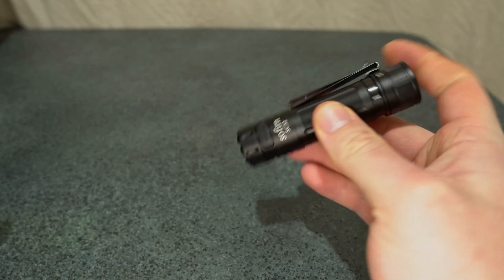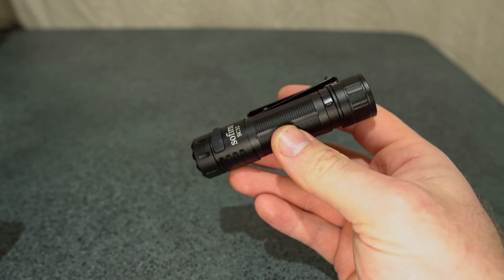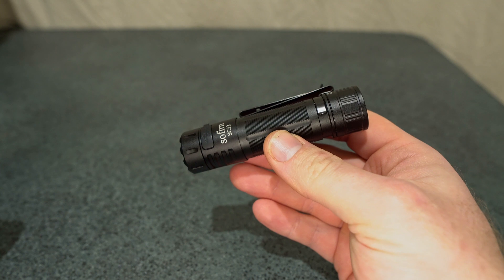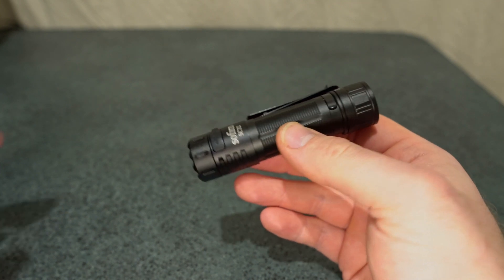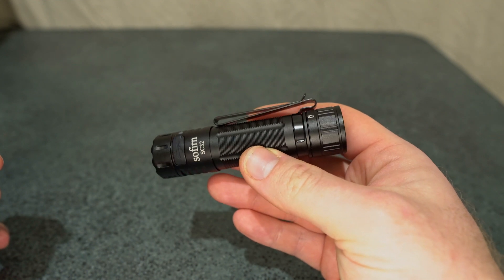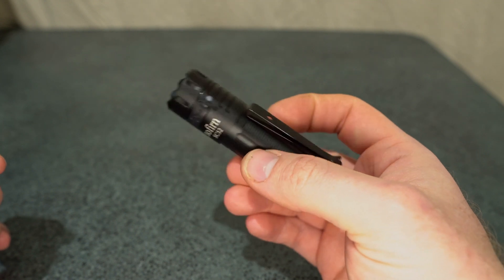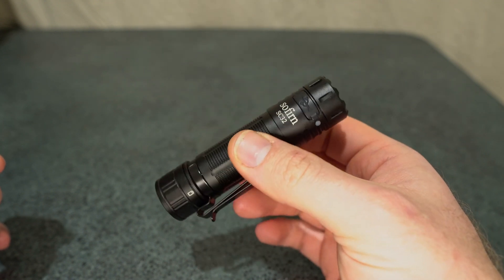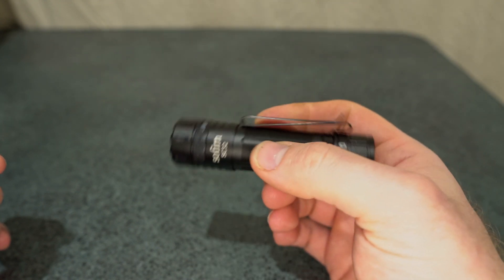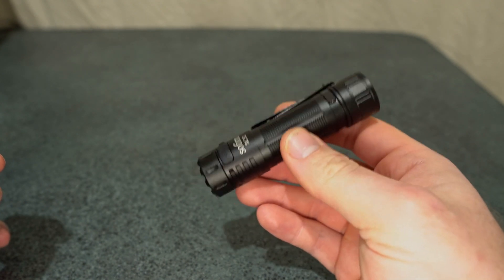Overall it's quite good, but there's nothing that catches my eye compared to Sofern's other models — nothing that really captivates me or draws me in to buy it. I recently bought a gift from the Sofern website and just skipped right over this model, because some of the other models offer a bit more in terms of performance.